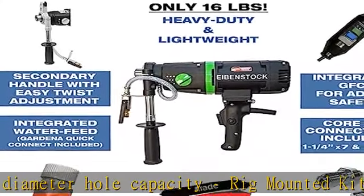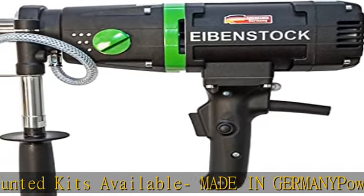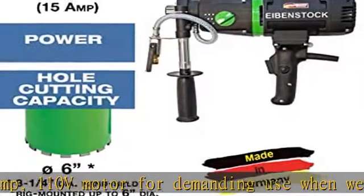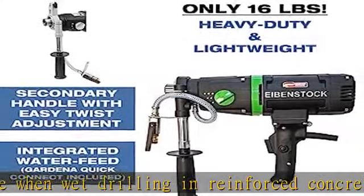Ceramic walls, floors, and more. Three speed gearbox: 600, 1300, and 2800 RPM load speed. Concrete drill with oil bath gearbox and mechanical safety clutch for optimal lubrication, reduced heat, and increased user safety.